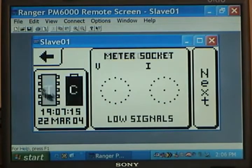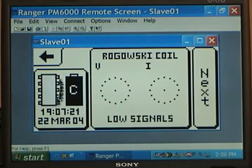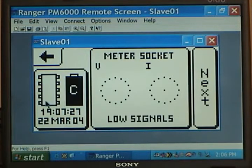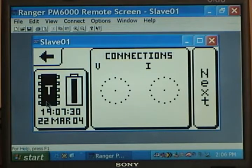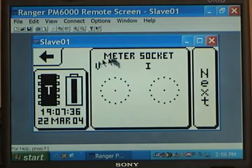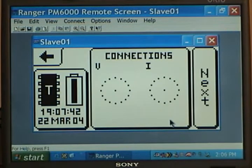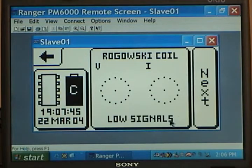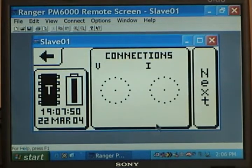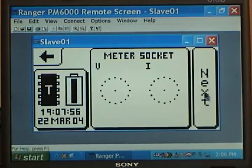Here we show the microchip memory with a T on it, meaning the unit is timing out because it does not see a current load yet. Remember, after 15 minutes it will start recording voltage only, but as soon as a current load appears it only takes one minute and then starts recording. This is a Rogowski coil showing your voltage and current connections. This is like a phasor diagram that doesn't really apply when you're recording at the house. It says low signals here because this is just sitting on your desk waiting to be downloaded, not plugged into a house.